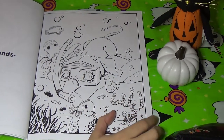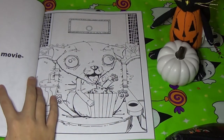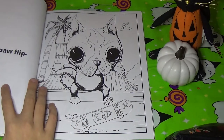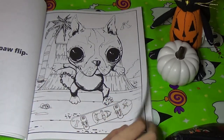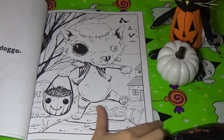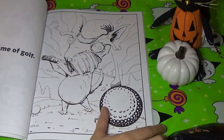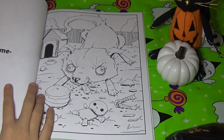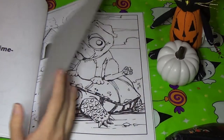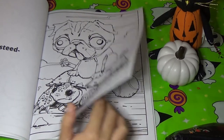We have this dog here scuba diving. We have this one eating popcorn at the movie theaters. This one is skateboarding, and there's a variety of different dogs in here too. This one is trick-or-treating. This one's playing golf. This one's just playing around with his toys. This one's riding on a turtle — I love this picture here, I think it's super cute.